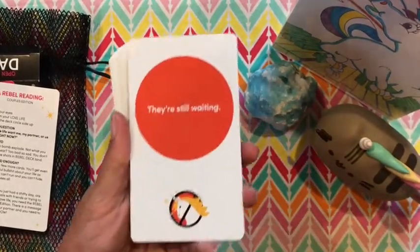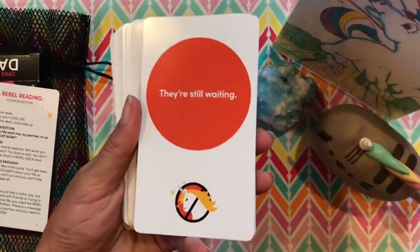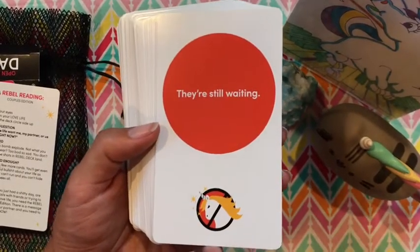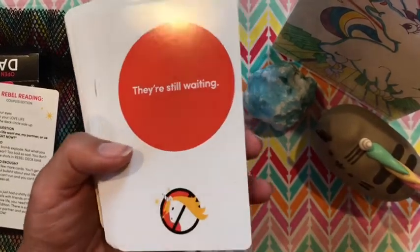So this is meant to be geared towards couples. It could be all sorts of relationships, but there's stuff very specific that I think only couples would be doing. So yes, this is definitely a couples edition.